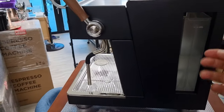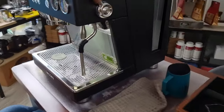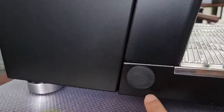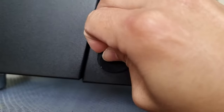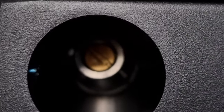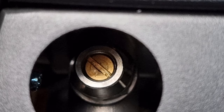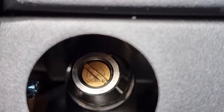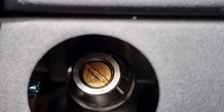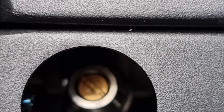Towards the back is where your water tank is — it slides in and out easily so you can top up water. Towards the left-hand side is what makes this machine so easy to adjust: the OPV valve. There's a cap you can remove and inside is a Phillips screw that lets you adjust the brew pressure. You can use a blind shot basket to test the existing pressure, then use a Phillips screwdriver to tune it. Turning anti-clockwise reduces the pressure; turning clockwise increases it.